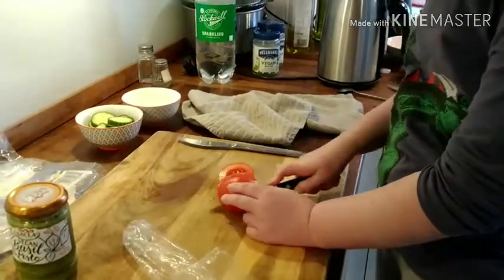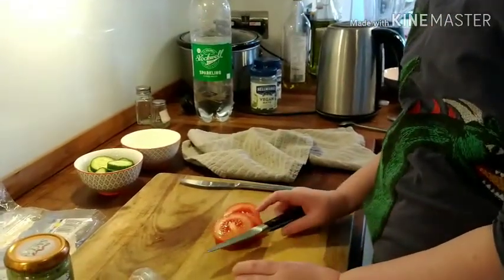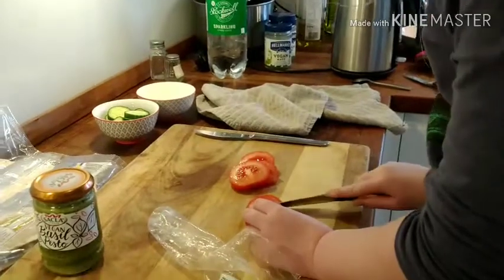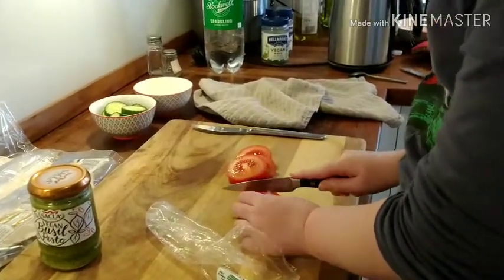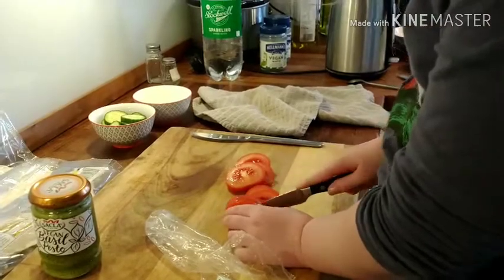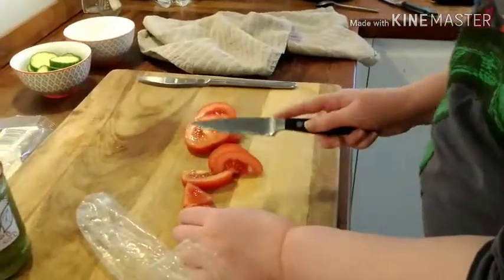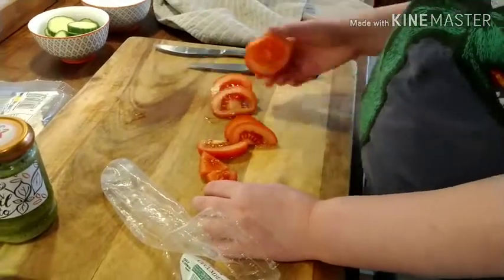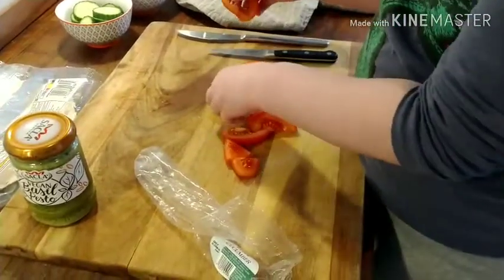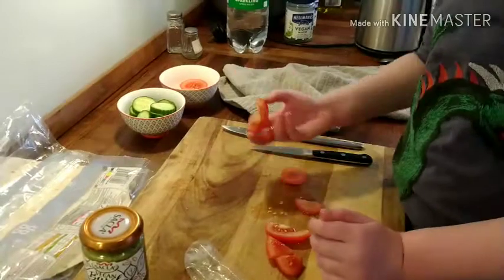There is someone watching over me who you can't see — she is actually the one filming the video. Here's all my pieces of tomato. Oh, they're falling apart. That doesn't matter. You might have to eat some of your pieces of tomato because they fall apart.